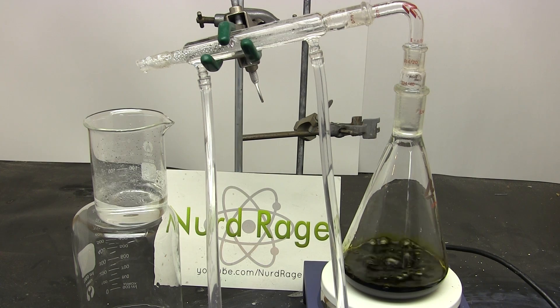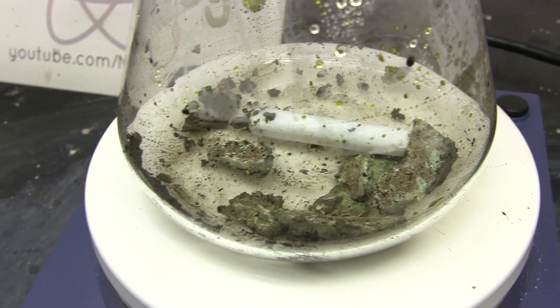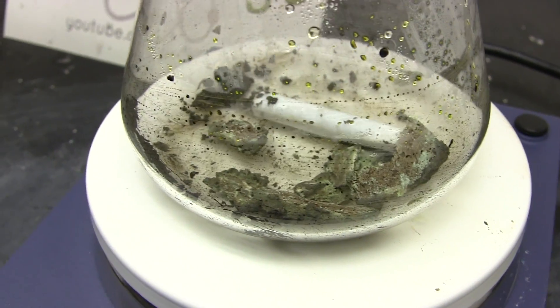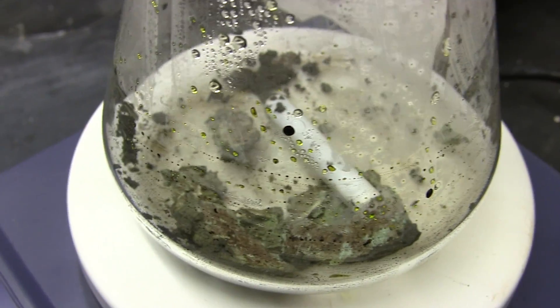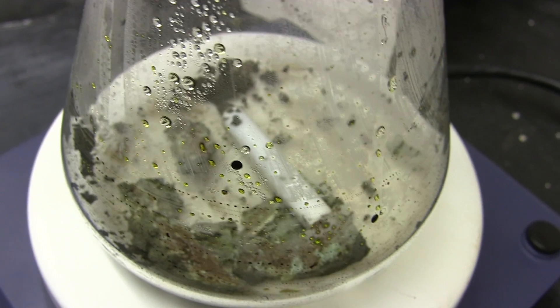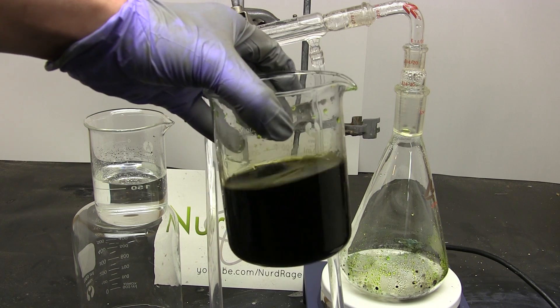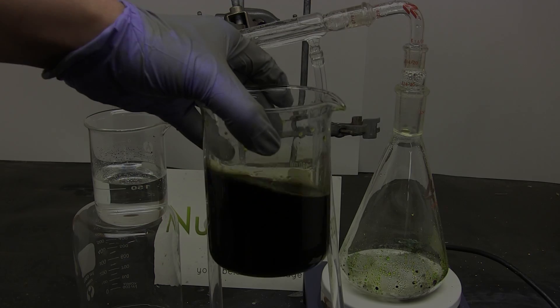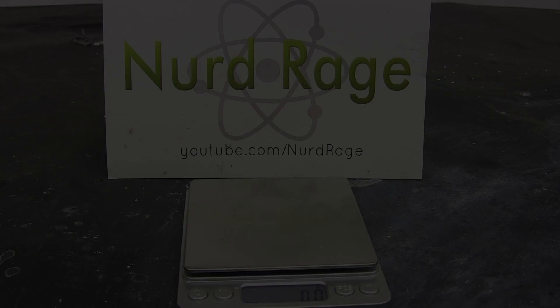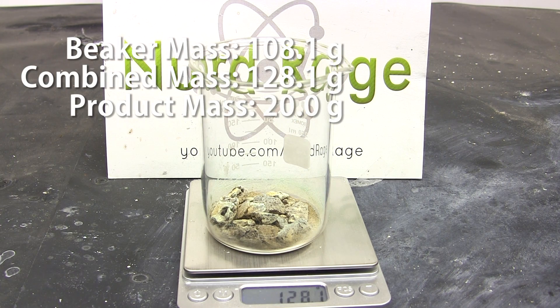At this point, distill all the way until the residue is dry. Here is our dried residue of copper chloride. It has a non-uniform appearance because there's a mixture of copper(II) chloride and copper(I) chloride present, as well as various amounts of residual water and hydrochloric acid. Since I have a lot more copper chloride etchant to recycle, I'm going to distill the rest and collect all the copper chloride to do it all at once. Here we are with all the combined dry copper chloride and hydrochloric acid. Weigh the copper chloride so we know how much of the chemicals we need in the next step — I have around 20 grams.